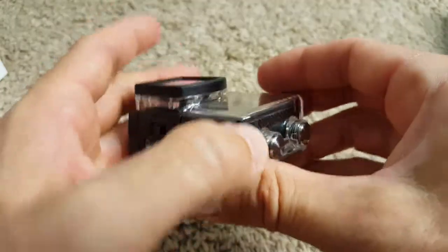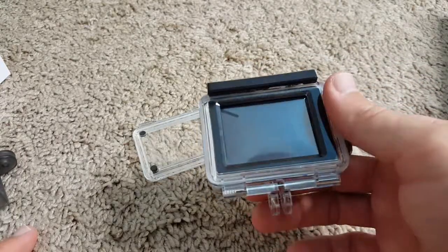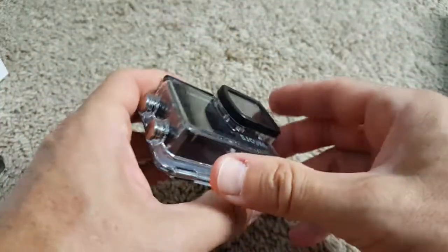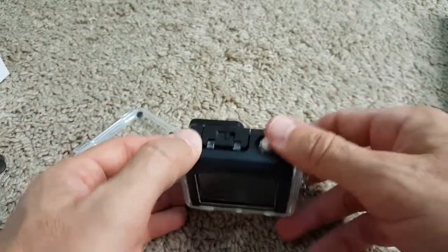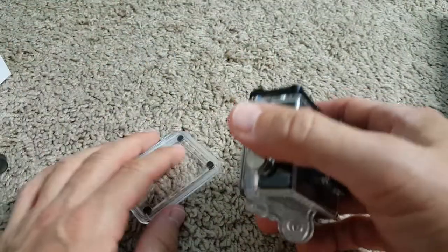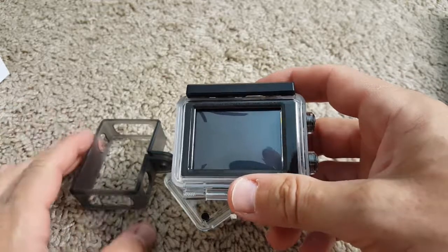To sum up: there are some bugs like the annoying clicking and beeping at the start and end of video, and some limitations of the touchscreen, but overall it's a really good camera. I'm pretty sure it's the best or one of the very best cameras in this price range, so I can give it a full recommendation. I hope I was able to help you decide which camera to buy — if you liked the video, give it a thumbs up and subscribe. Thanks for watching!